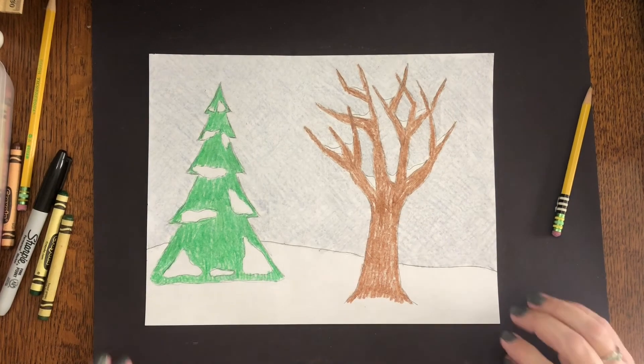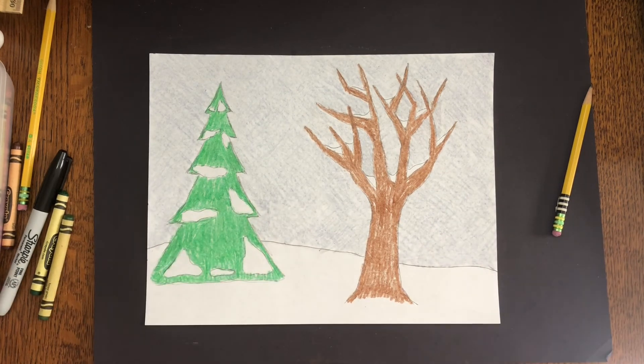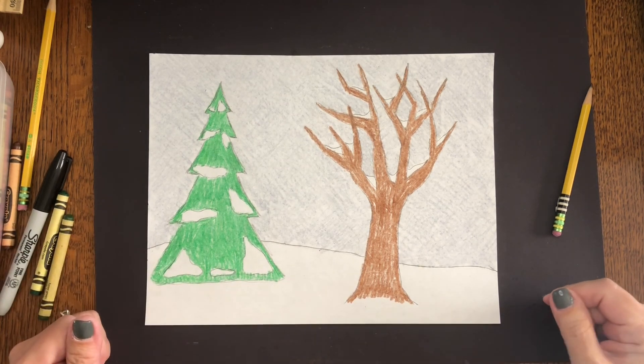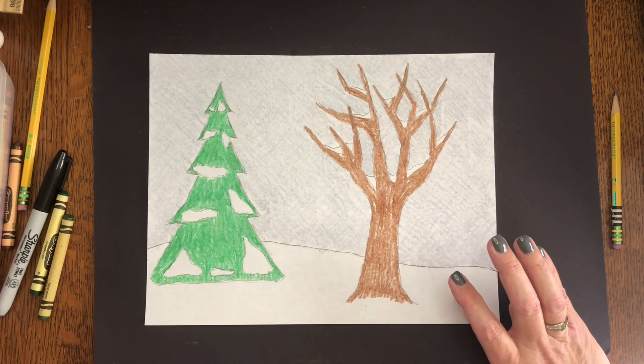I finished up mine. I would like you to notice that I colored the entire sky — sky always goes down until it touches the ground. I colored it in two different directions to blend it a little bit better. Please take your time on this, artists. Please do your very best. I can't wait to see them.